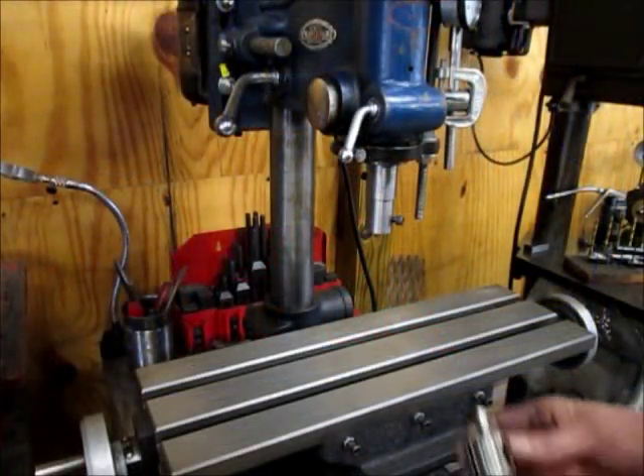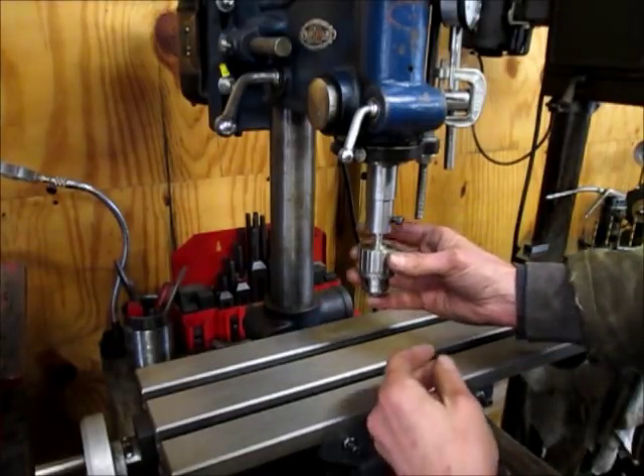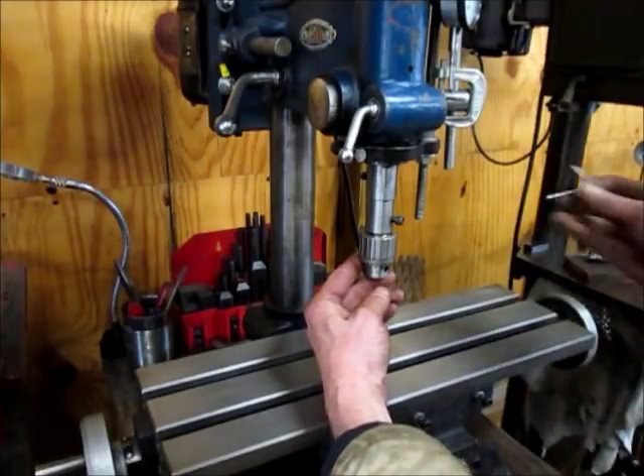To maintain drilling capabilities, I have a drill chuck with a three eighths bolt threaded into it. It fits into the mill chuck.